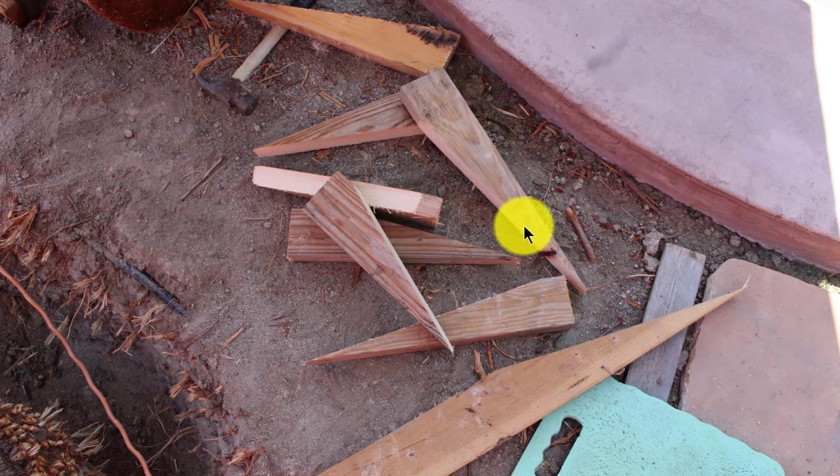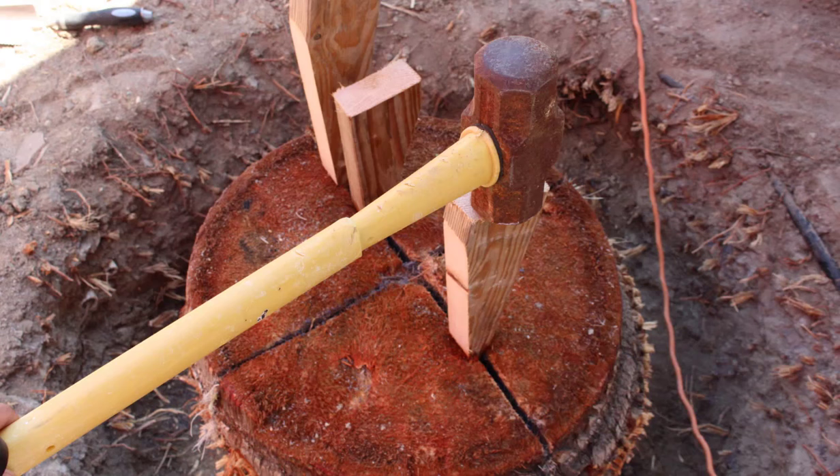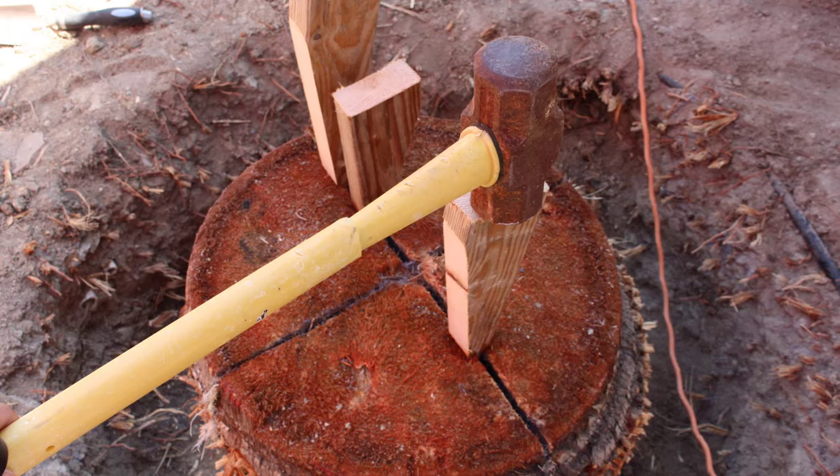I'm going to need to cut some wedges. I cut these out of some 2x4s — you can use whatever scraps you have. Then you're going to drive the wedges into the grooves. When I cut these grooves I probably cut down about four inches, which seems to be fine. You might actually be able to do this without a chainsaw and just drive the wedges in there, but if you've got a chainsaw, use it.